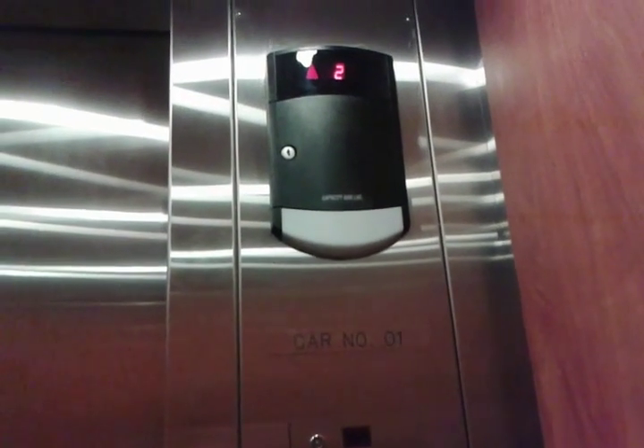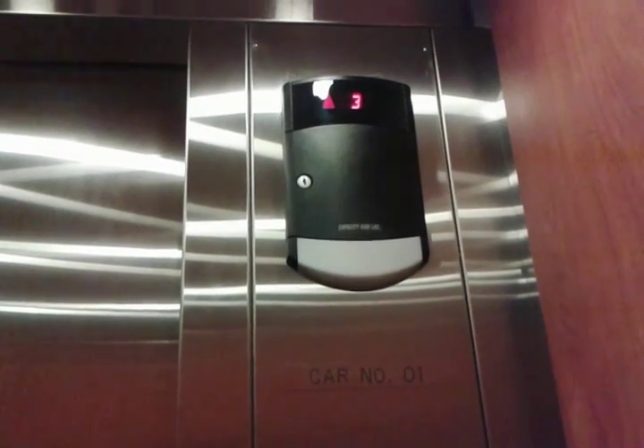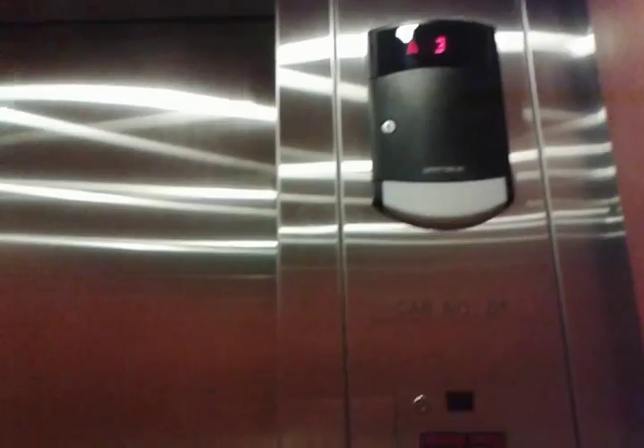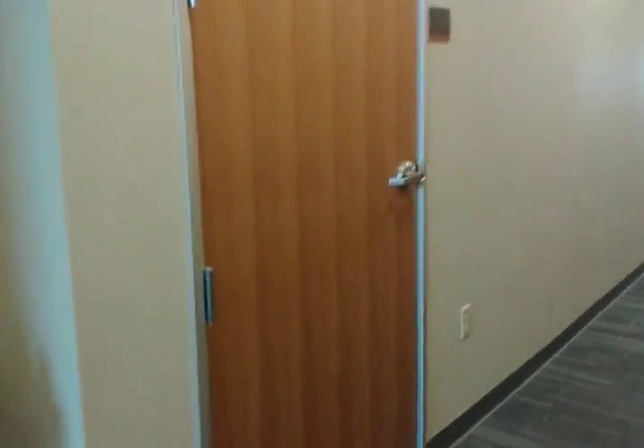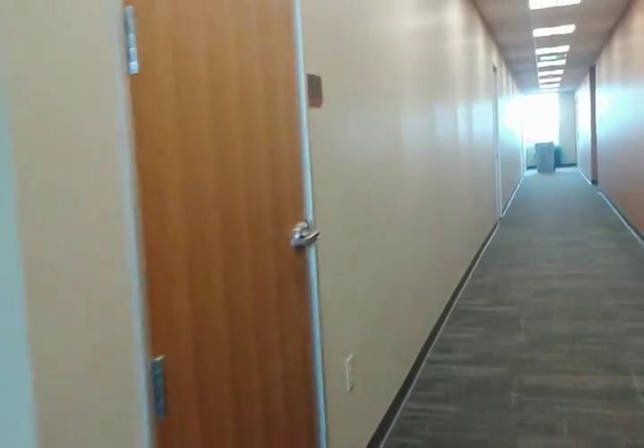We're going to go up to three — I have something interesting up there I'd like to look at. So right here, this door goes to the elevator equipment. And it's a hydraulic elevator, which is just really weird because hydraulic elevators usually have a machine room on the bottom floor rather than the top.